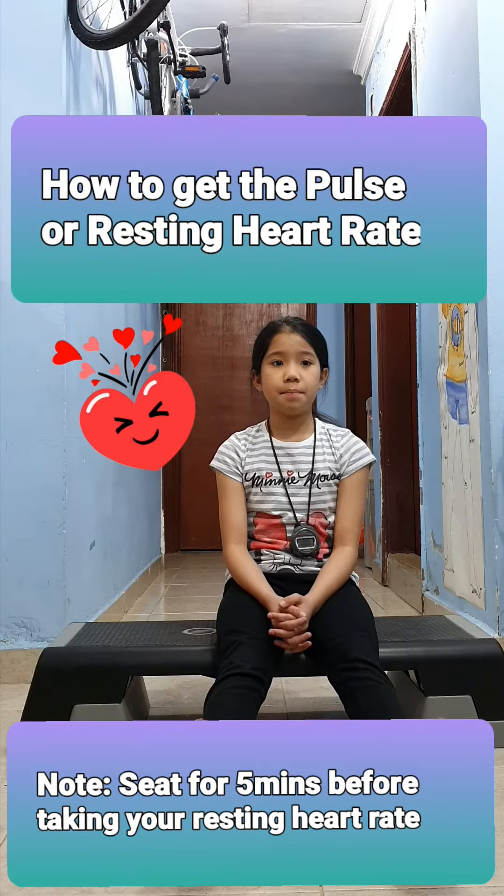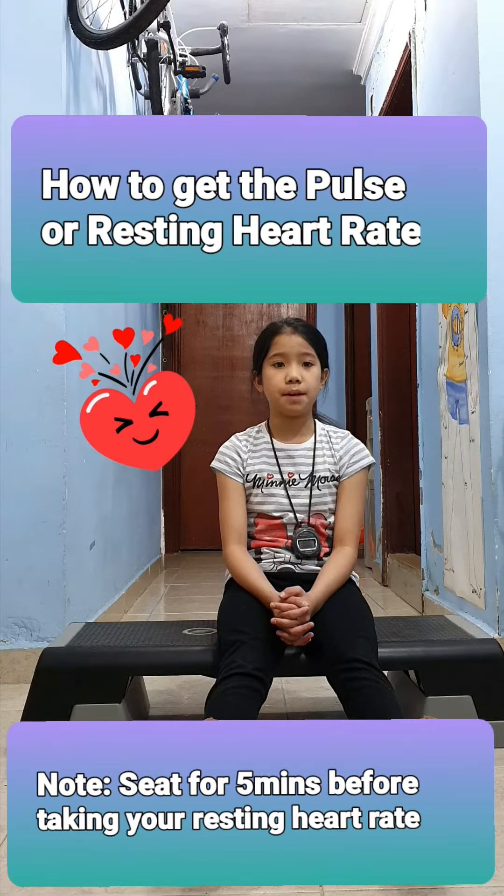If you cannot find the pulse, move your two fingers within the area or press a little harder. Count the number of beats in 60 seconds using the stopwatch, or count the beats in 30 seconds and then multiply by 2 to get the number of heartbeats in a minute.